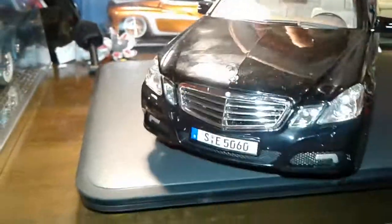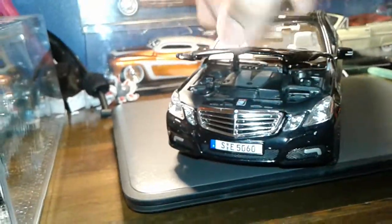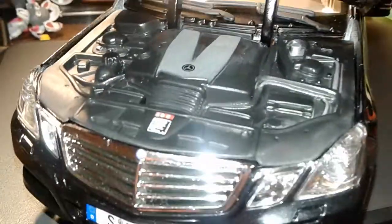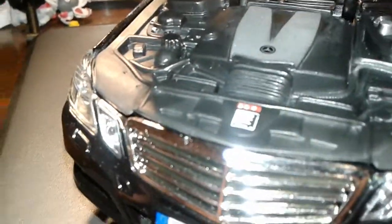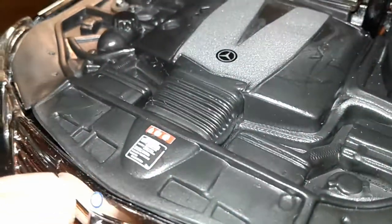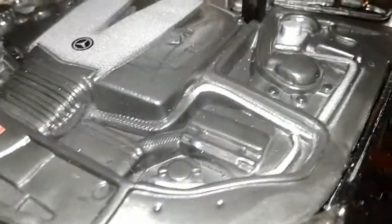Let's pop open this hood. So we got our nice V6 engine in it, which is a piece of crap - no offense to Mercedes lovers. Got some gray print and a warning. I'm not sure what it says but if you guys can read tiny blurry print, go right ahead. Got all the little tubes and stuff. Very good detail. Love it.